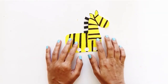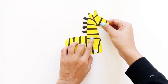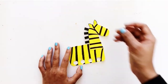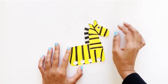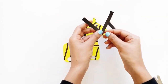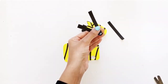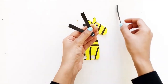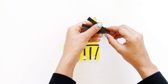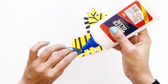Then estimate where the head and neck of the zebra should go onto the body, and paste it on. Stick a googly eye below the ears. Then cut 3 longer black strips and glue them out in a fan-out manner, then glue that end to the rear of the zebra.